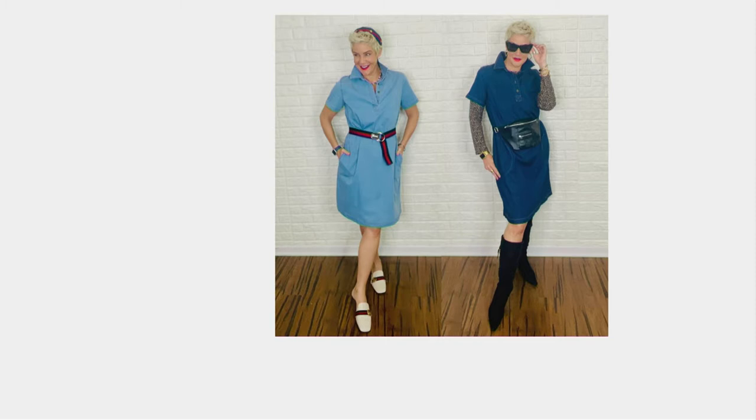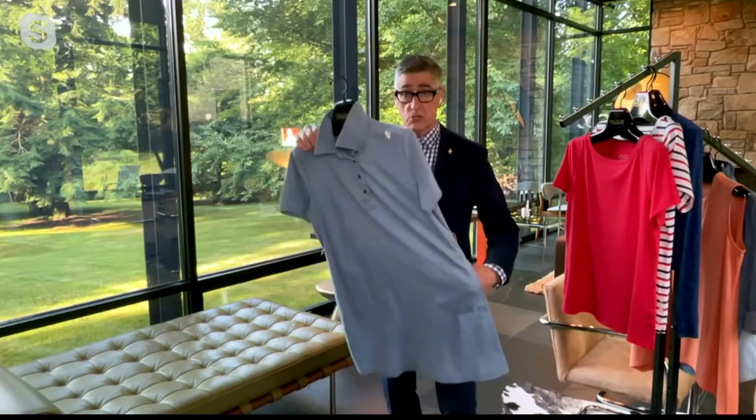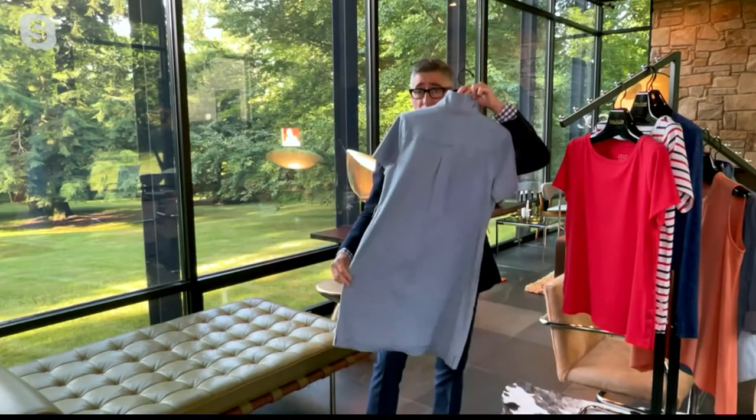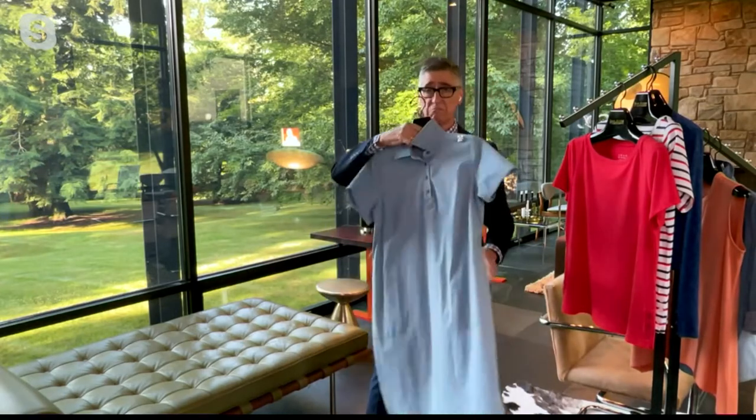I should mention it is the stretchiest denim we've ever done — it's got so much play to it. This will be your most comfortable dress. It is throw on, put on your favorite sneaker, your favorite shoe, and you're there. I'm kind of loving it with no belt right now — is it just a fun little shift? I love it without the belt.